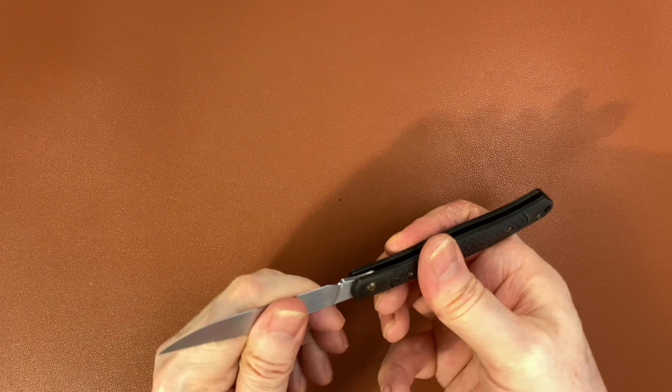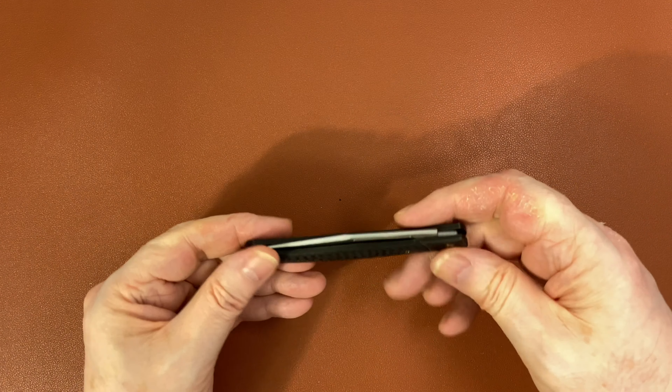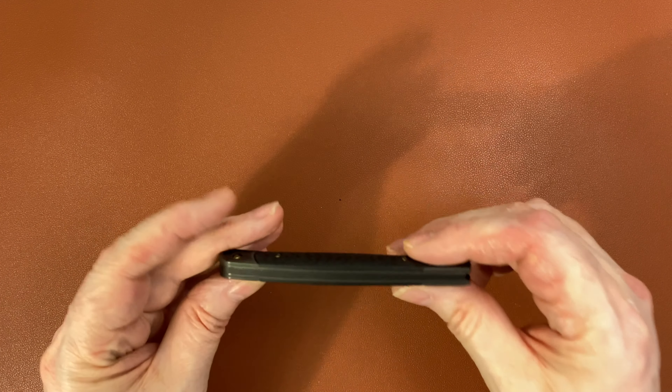Wee Knives are made in China — one of the better Chinese manufacturers with a good reputation and really nice tolerances and machining.